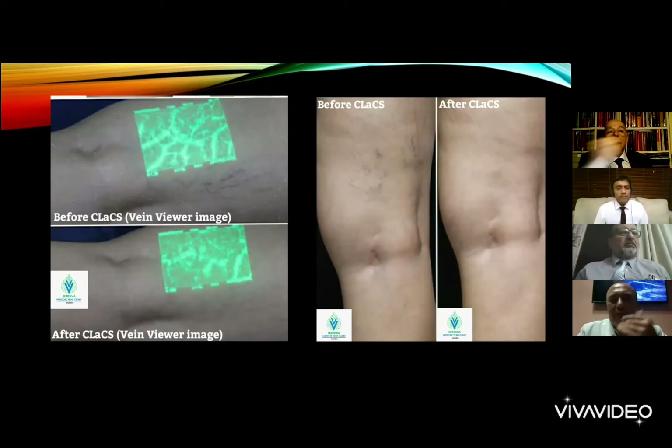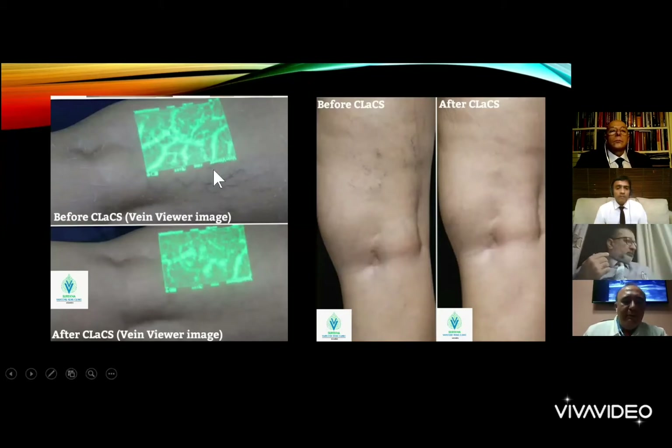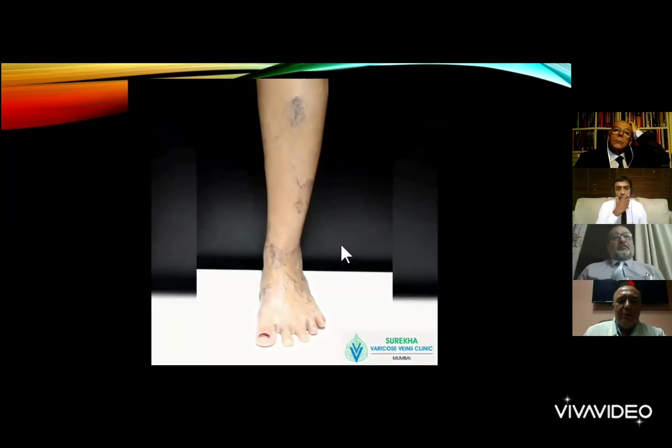Here is some material from my colleagues — before and after images from Dr. Rashid from India. You can see before the treatment and after treatment: the feeder vein has disappeared, and the branches are also going down. There is another video from Dr. Rashid that will run now.